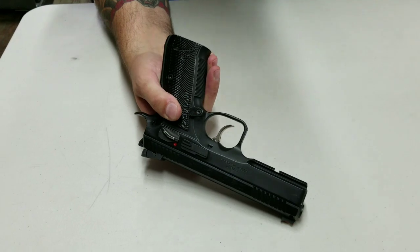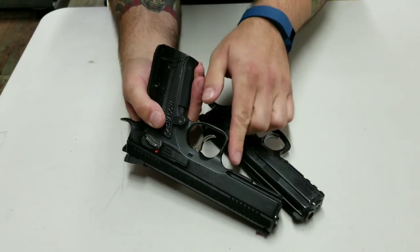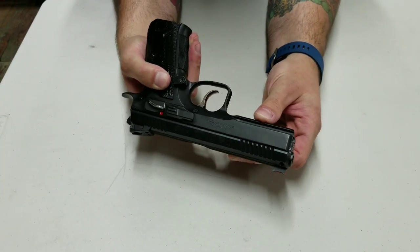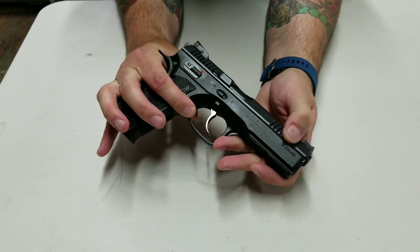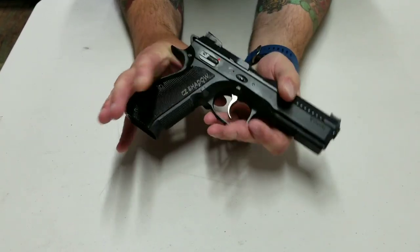I like how they rounded this area of the trigger guard, which is different from the SP01 ones — when you're running it here you're not catching it on your hand. They only have one rail portion, universal for the rail segment, not loaded with picatinny rails. The slide serrations are extremely grippy so you can definitely cock from the front or the rear.